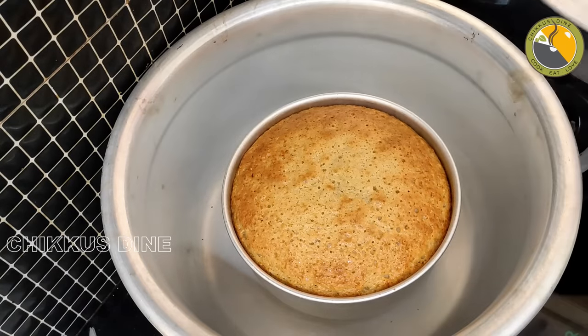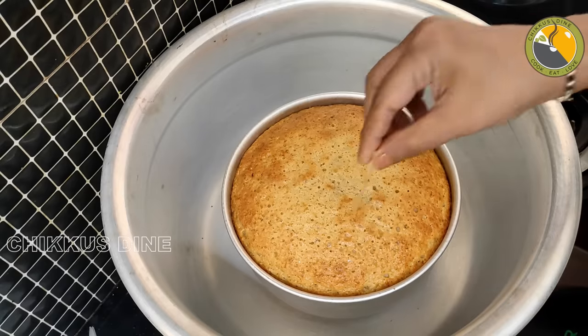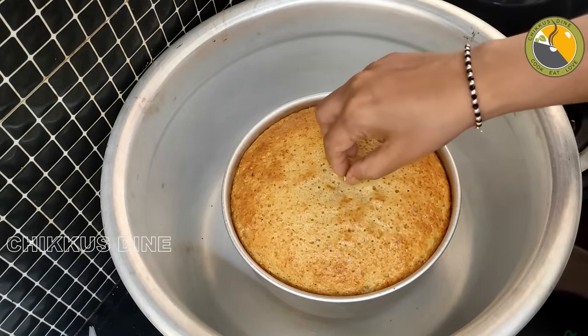Wow! I am so excited. We will cook the square. We will cook it in a little bit in the oven.